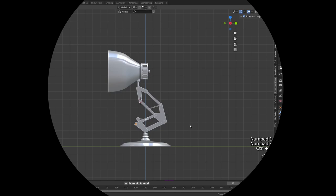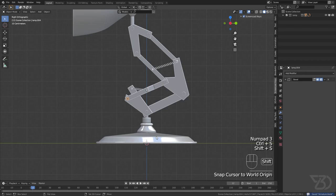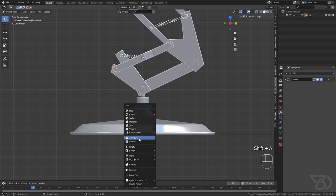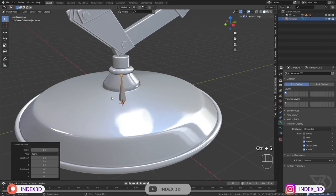Before you start rigging, make sure your model is aligned properly. I'll press Shift+S, selection to world origin. Now I'll add an armature with Shift+A. We can't see it because it's underneath our lamp, so go to Object Data Properties and click on 'In Front'.